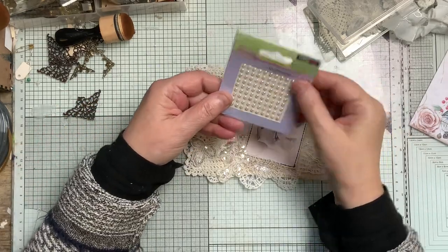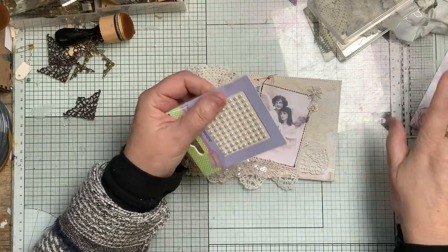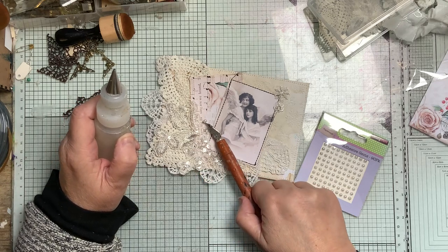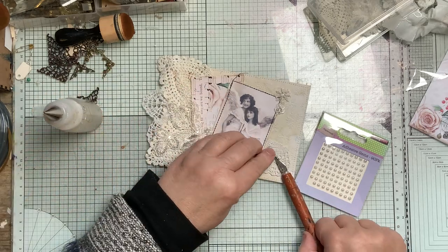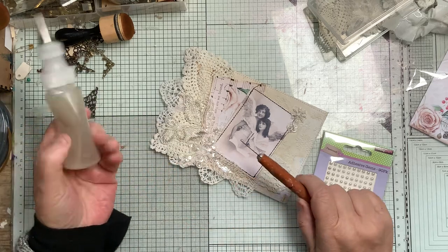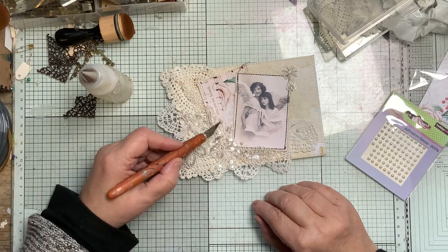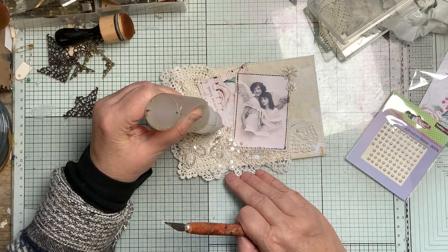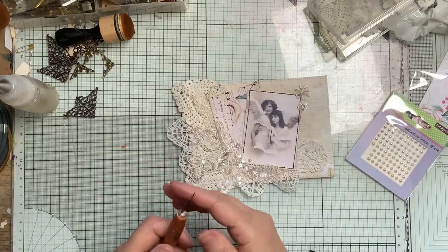I've got some of these adhesive gems I've had forever - whether they still do them at Hobbycraft, I have no idea. I do put glue on to make sure - the thing is, it doesn't need a lot. So I'm going to leave it there.